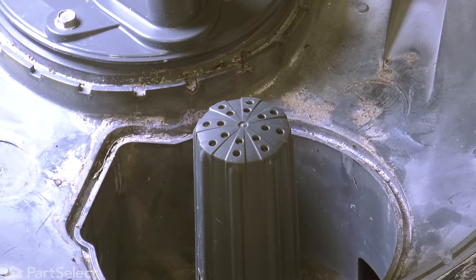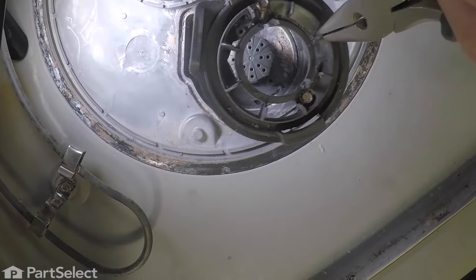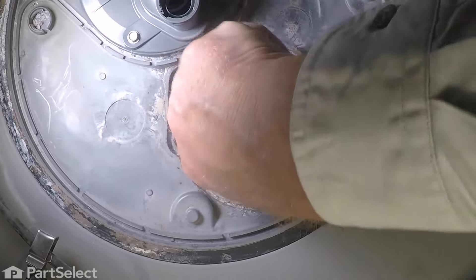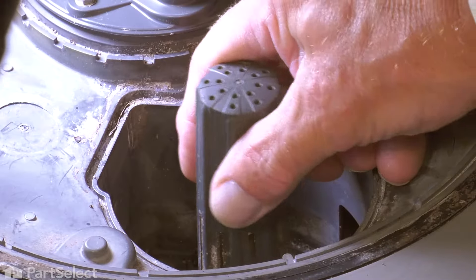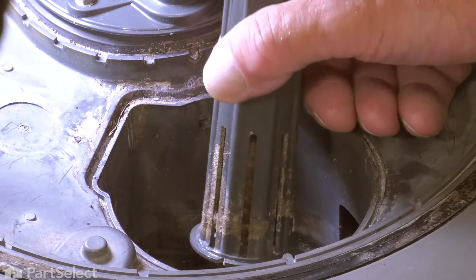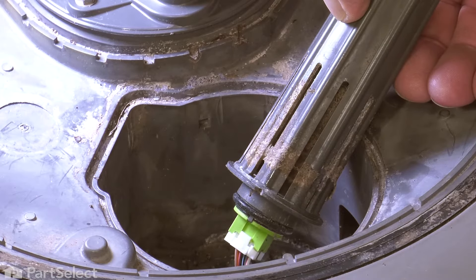Now, with the screws removed, we'll take a pair of needle-nose pliers and just grip one of the fins on that bracket and pull it straight up, just lifting it completely off of the float assembly. Now we can grasp that float switch and just rock it gently. It fits down into an opening in the bottom of that sump area, but there is a harness attached to it, so we don't want to pull up too hard on it.